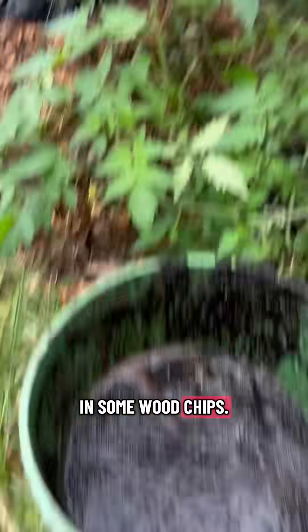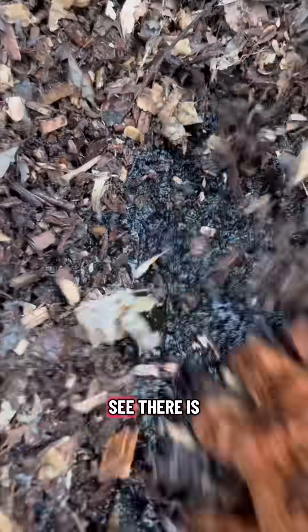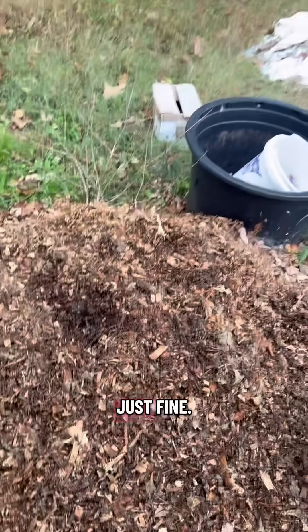I just added a bunch of husk and I'm going to mix in some wood chips — we've got to dump this bucket. I just dumped a ton of it into this pile of wood chips right here. I covered it all up, but if we dig down you can see there is black walnut sludge in here. We'll cover our plants with this and it'll be just fine.